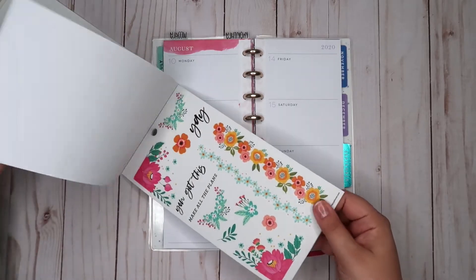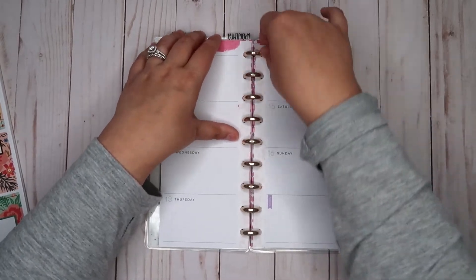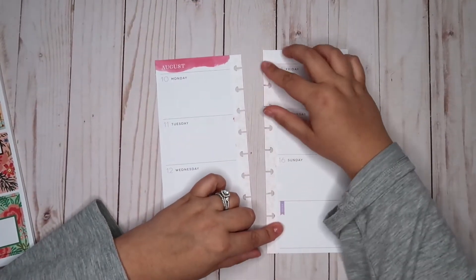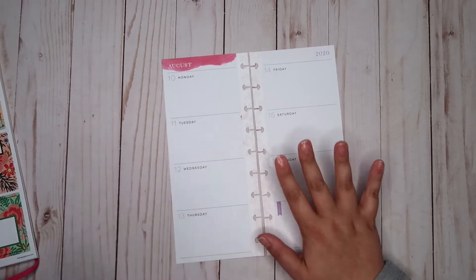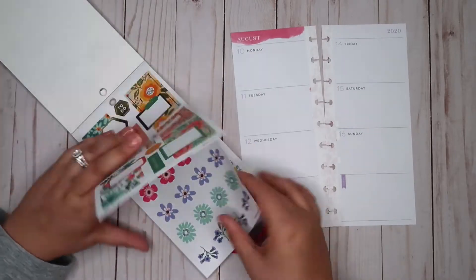I'm excited to see what we come up with. Let's grab these off the discs. You will notice I did cover up the sort of pink leopard print with some sticker paper. You can still see it faintly through, but I don't think it's going to be too noticeable once all the elements are down on the page.